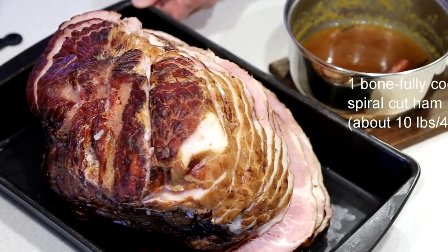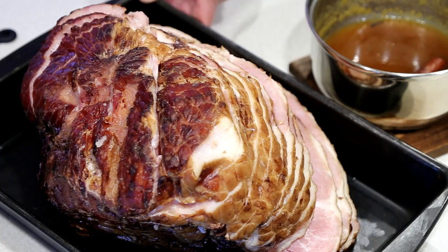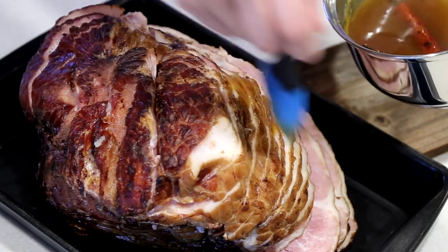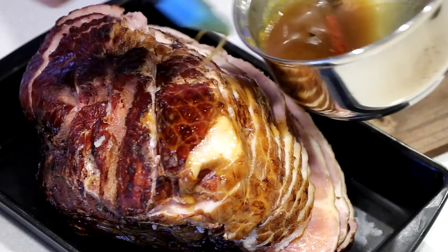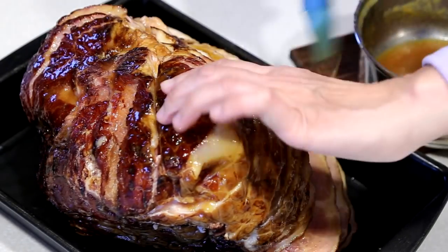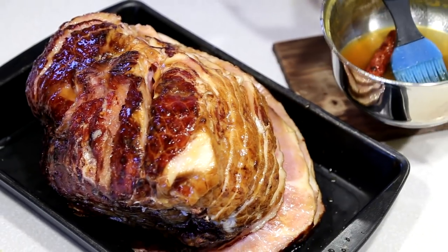This is a 10 pound spiral cut ham. You want to bring it out of the fridge for it to come to room temperature about 2 hours before baking. We are going to brush our prepared glaze over the ham, trying to get it into the folds. We are going to leave the other half of the glaze for later.